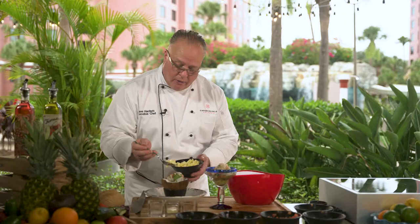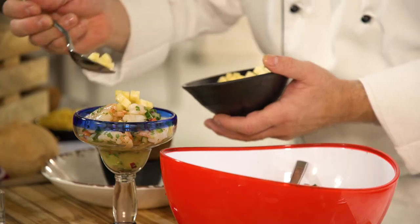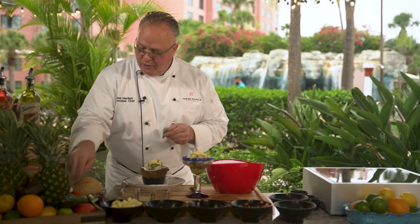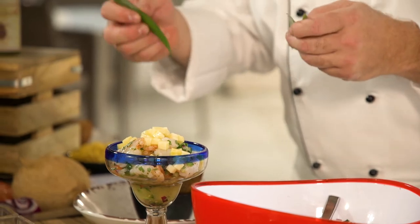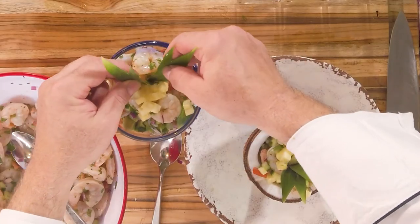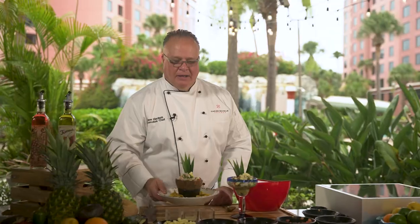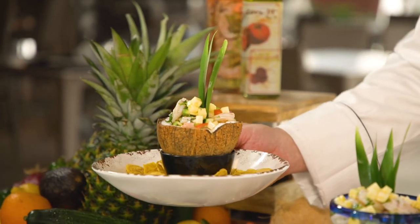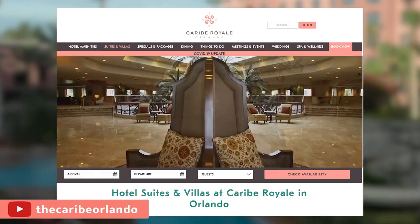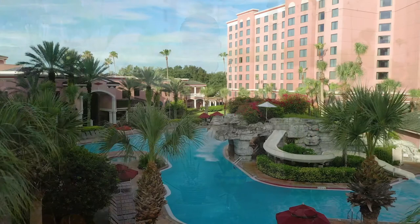I like to add a little fresh pineapple to the top. If you wanted to roast or grill the pineapple, even better — it adds a different level of flavor. Just to add a little bit of fun, take the pineapple tops — nothing goes to waste in the kitchen — and add a little tropical flair with a bird of paradise. Here we like to sprinkle with our chips. And there you have it, our South American ceviche! Make sure you subscribe to our YouTube channel and check out karibroyale.com for recipes and everything we have to offer on your next vacation. We'll see you next time on Taste of Karib Royale.